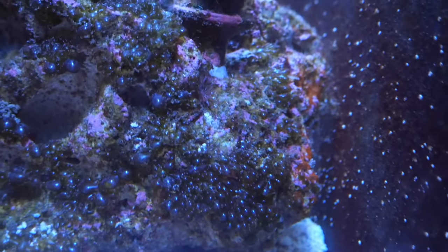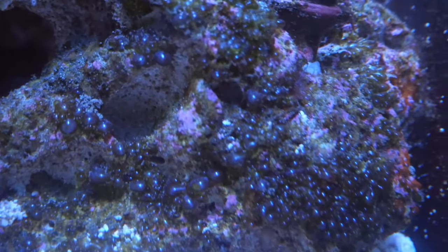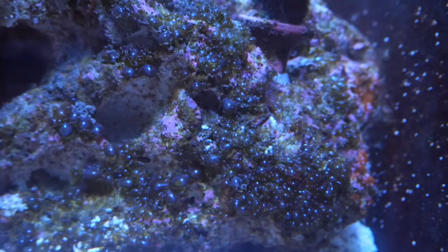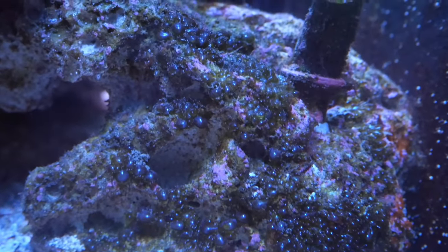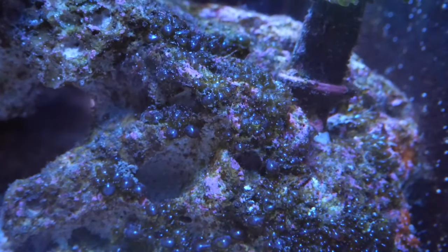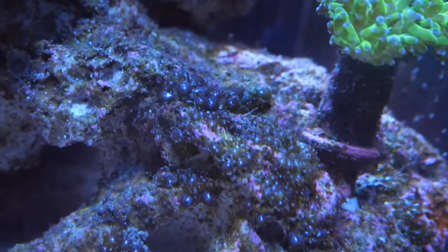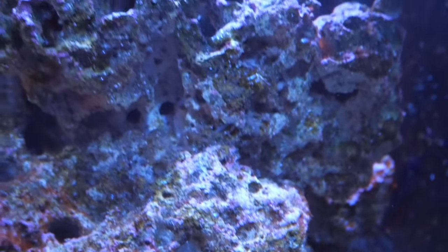This is an emerald crab's dream — the amount of bubble algae I have on this one rock has just taken over. I do have one small female emerald crab that's eating stuff, but I don't think she can conquer this whole thing. If you guys have any other ideas on how to deal with bubble algae without emerald crabs, please let me know — I've had mixed experiences and just don't want to risk anything.